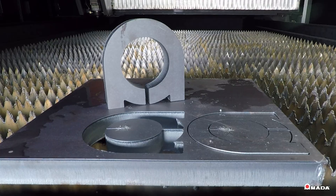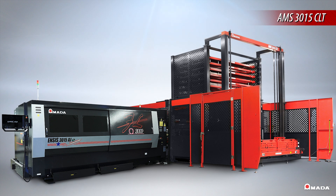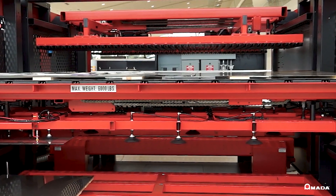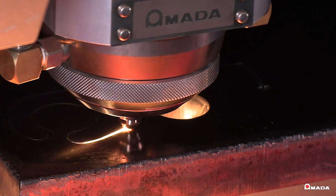Amada offers a variety of modular automation options configured according to specific operational needs. All systems are designed to maximize machine productivity and increase profits by reducing lead times and processing costs. Visit us online to learn more about the Insys AJE 3KW Fiber Laser Cutting System and our full line of innovative manufacturing solutions.